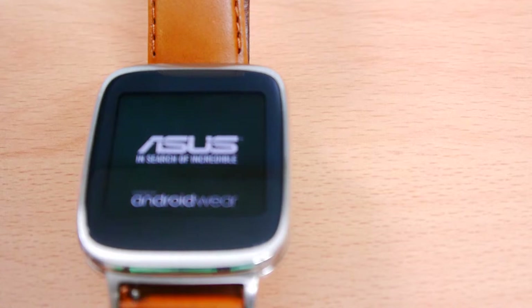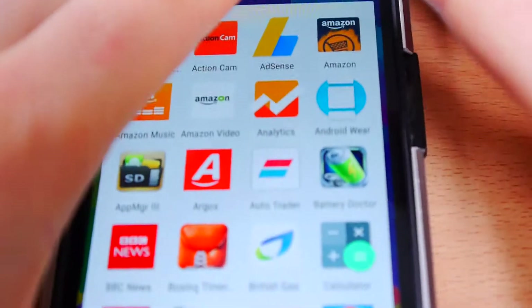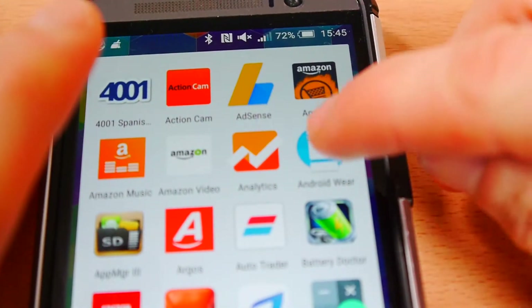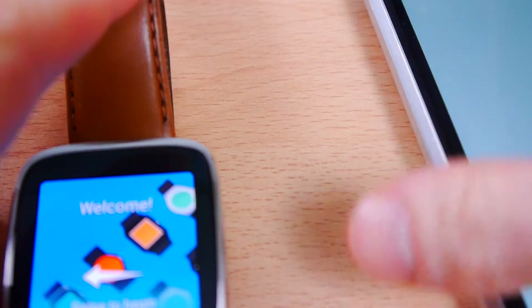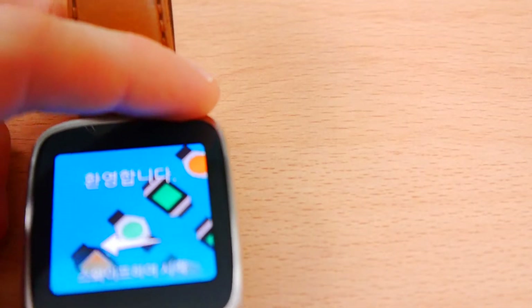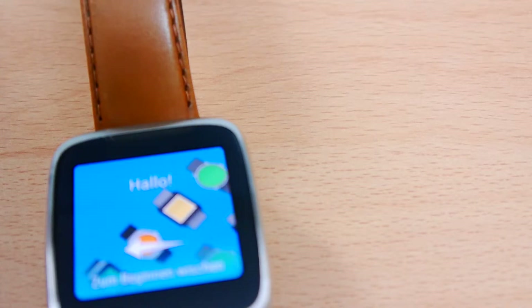In order to connect it to your phone, the first thing you need to do is go to the Google Play Store and download the Android Wear app. Your Android phone will connect to your watch using Bluetooth, and don't worry if you don't have Bluetooth turned on already — it will ask you to do so.